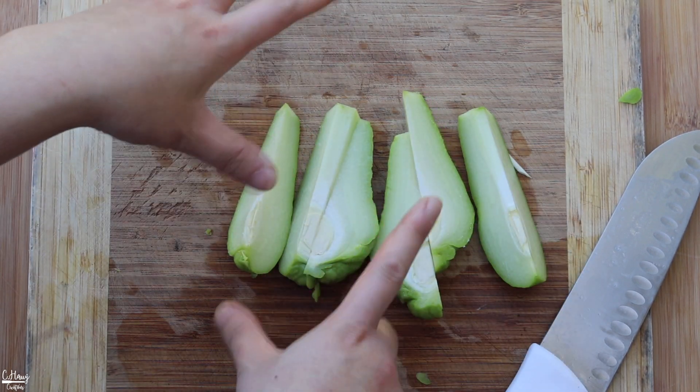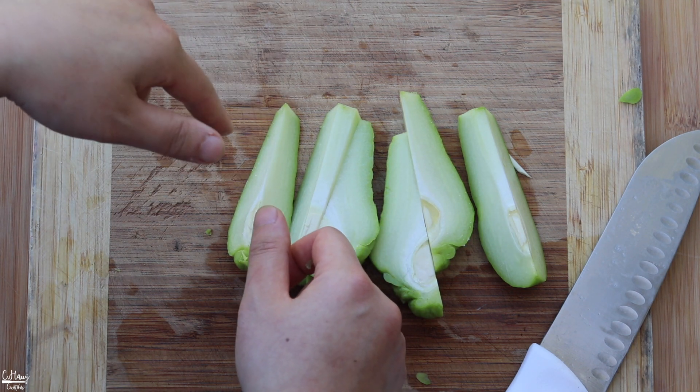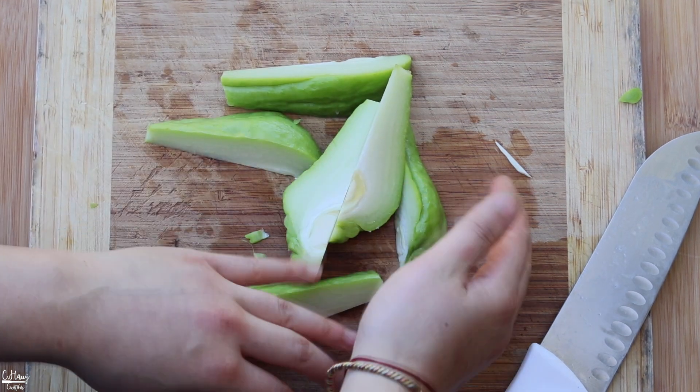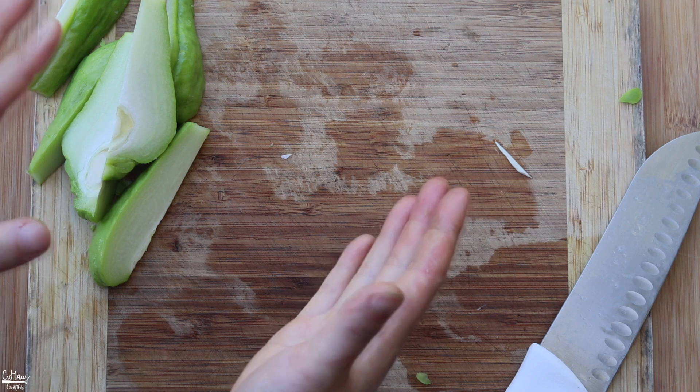If you're going to the store to look for chayotes, they'll be labeled chayotes. They're also known as pear squash, and in Mon Lang we call this teotang. That's it for the steaming. I'm going to move this aside and show you how I like to prep it for stir fry.